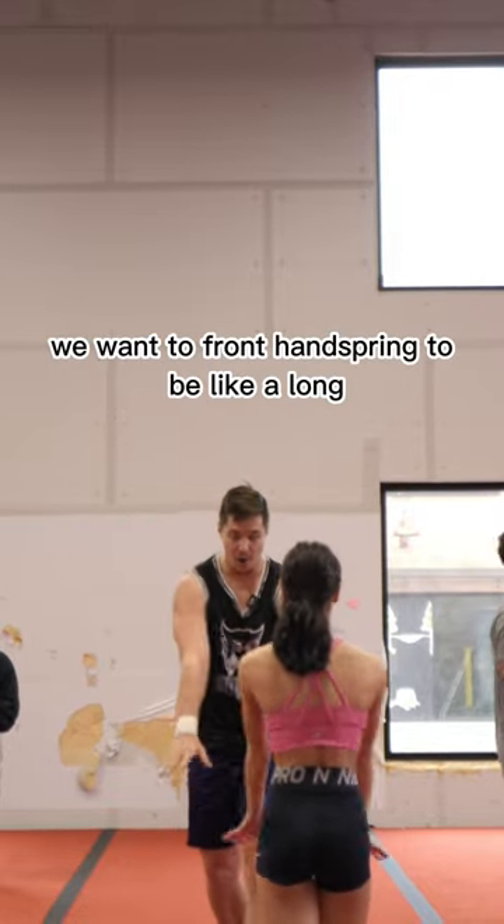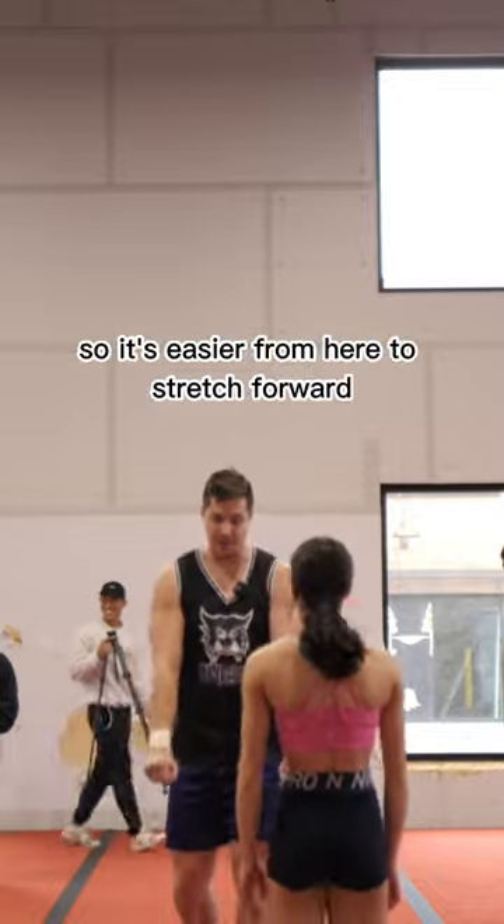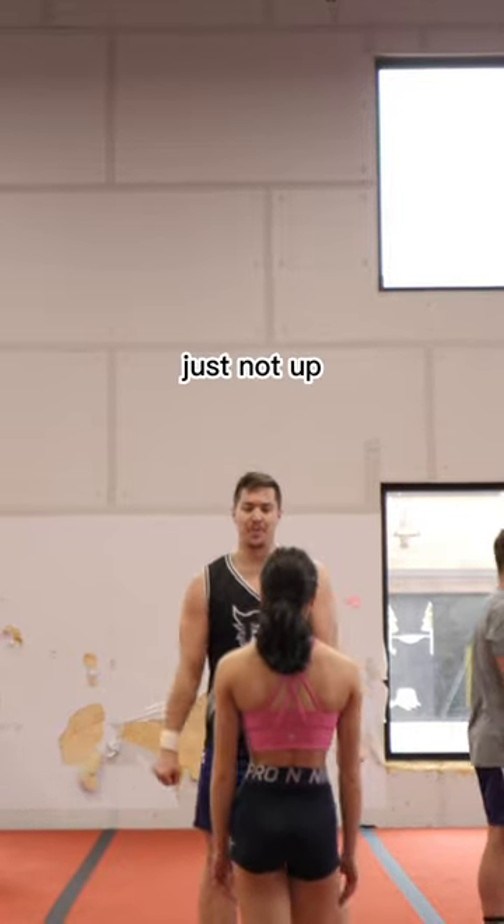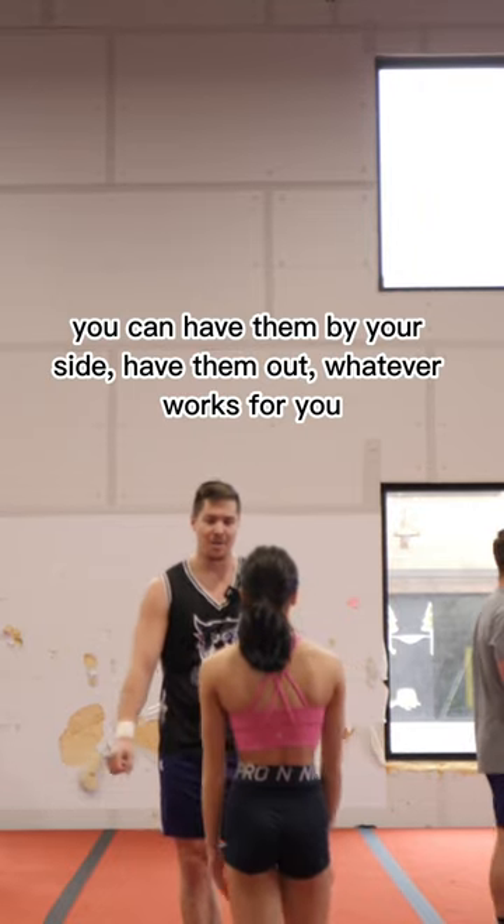We want the hand swing to be like a long, graceful stretch. It's easy in here to stretch forward. Starting up is just going to lead you down. So, just not up — you can have them by your side, you can have them out. Whatever works for you.